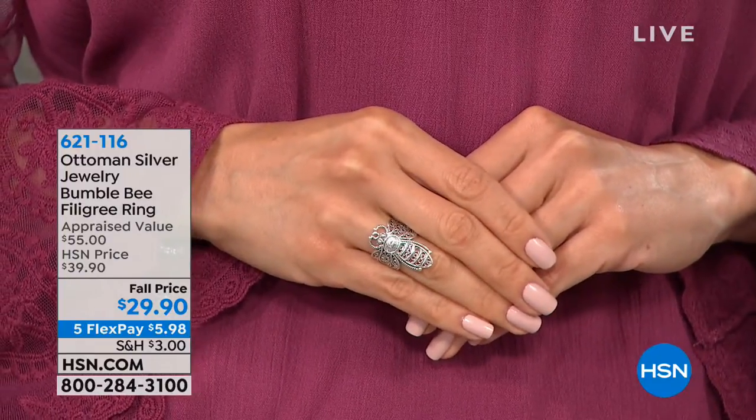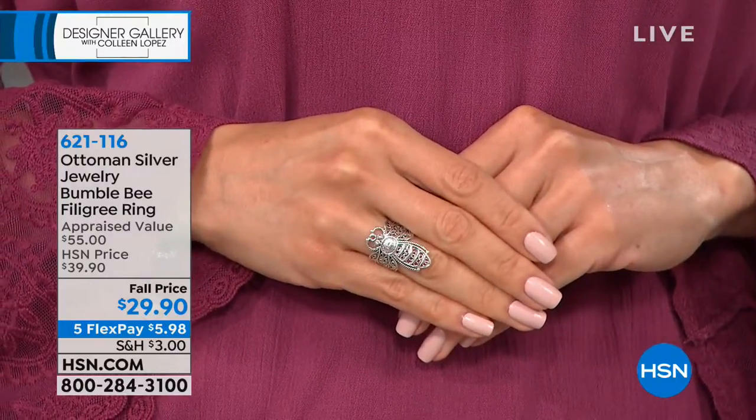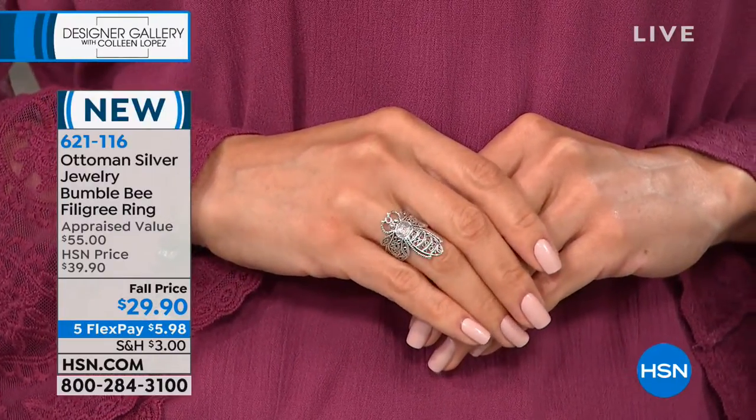Colleen will have that on her finger. All sizes, six through 12, and it's sterling, 925 sterling.